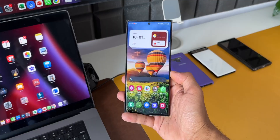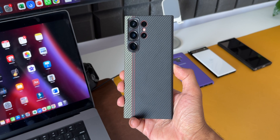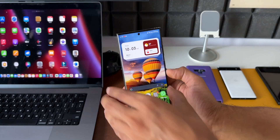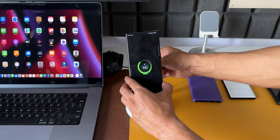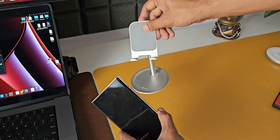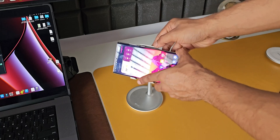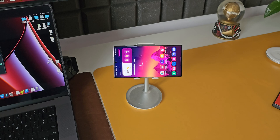On Samsung Galaxy phones we do not have the MagSafe feature to attach the phone on a stand like this. However, if you have a MagSafe-compatible case — like the Pitaka case I have here — you can attach the phone magnetically on a wireless charger. But most Samsung Galaxy users may not have such a case, so we'd have to place the phone on a stand and use a cable to charge it.